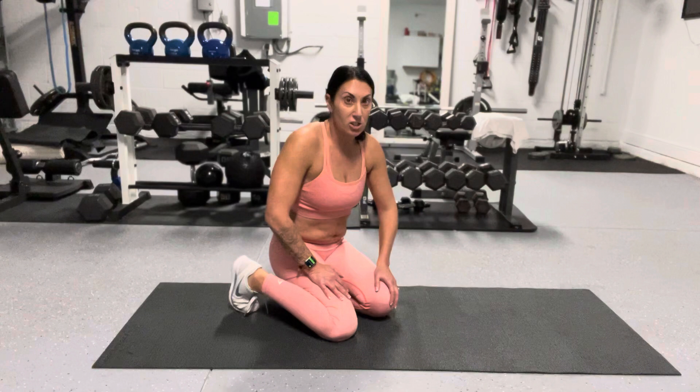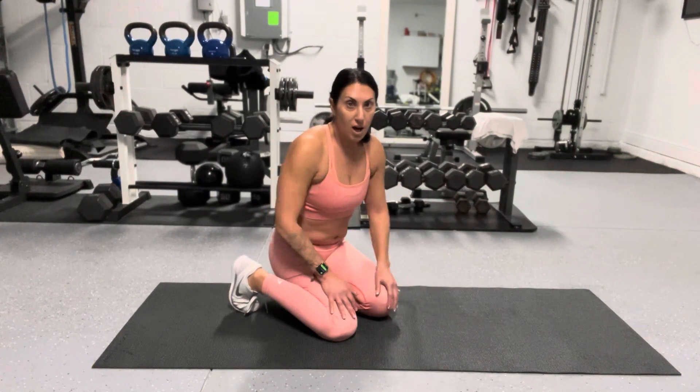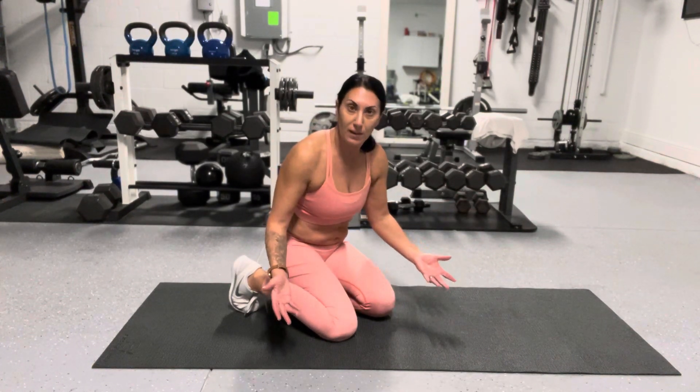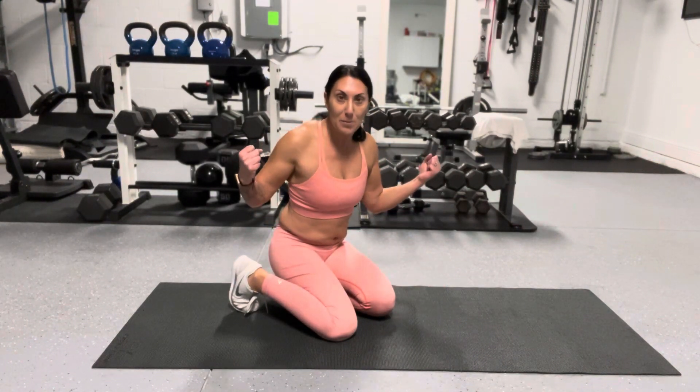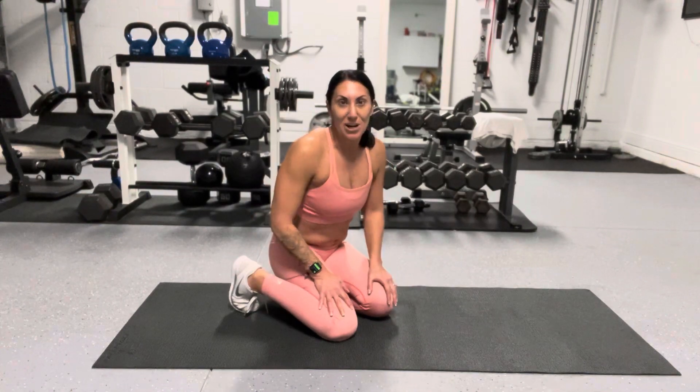You can do these while watching TV, right on your carpet in your living room. You don't have to be in a gym for them. So if you want to build some upper body strength and some muscle, start doing some push-ups. Thank you.